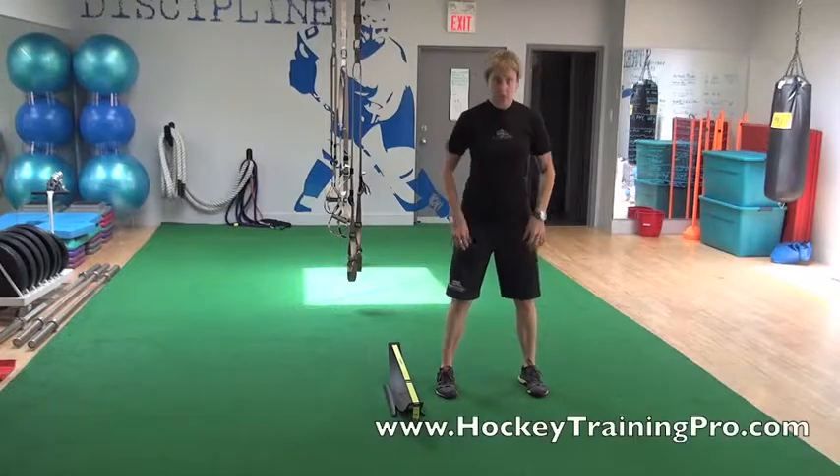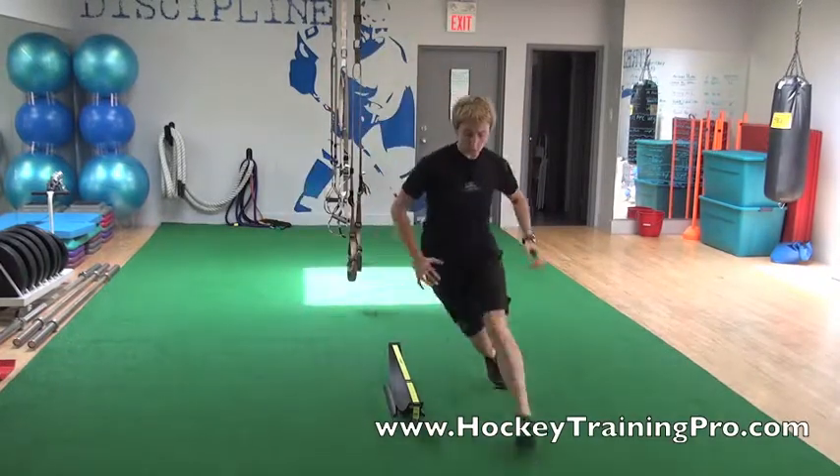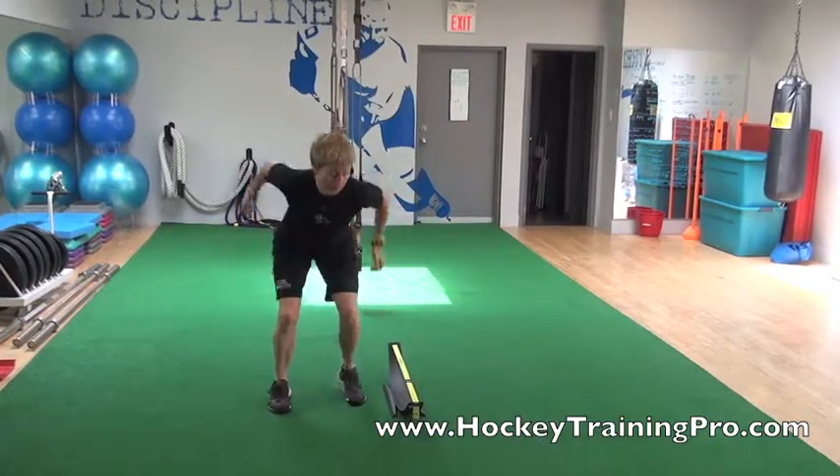This is just a hop and circle. So we're going to start here, do a nice hop, circle all the way around back to where we finished. Hop.